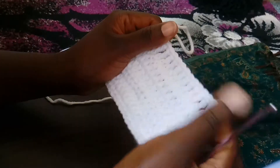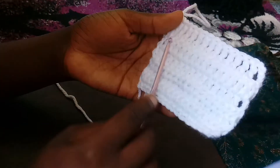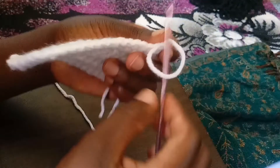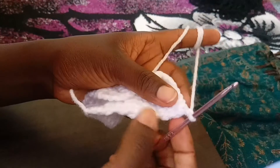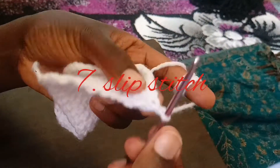This is what we have for the treble double crochet. After this, we are going to look at what we call the slip stitch. Normally when you're ending your work or joining one section to another, they will tell you to make a slip stitch.